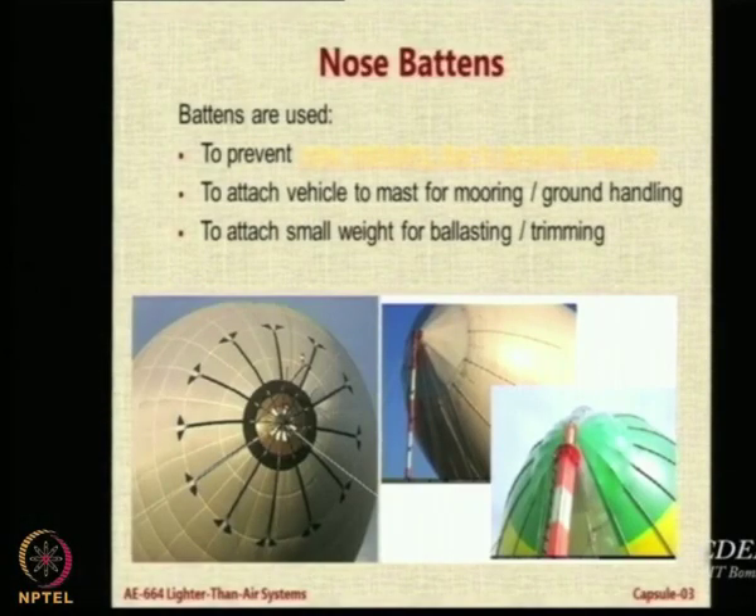Nose battens are essentially used to attach the vehicle to the mast for mooring and ground handling. But one important aspect is to prevent the nose imploding due to the dynamic pressure.